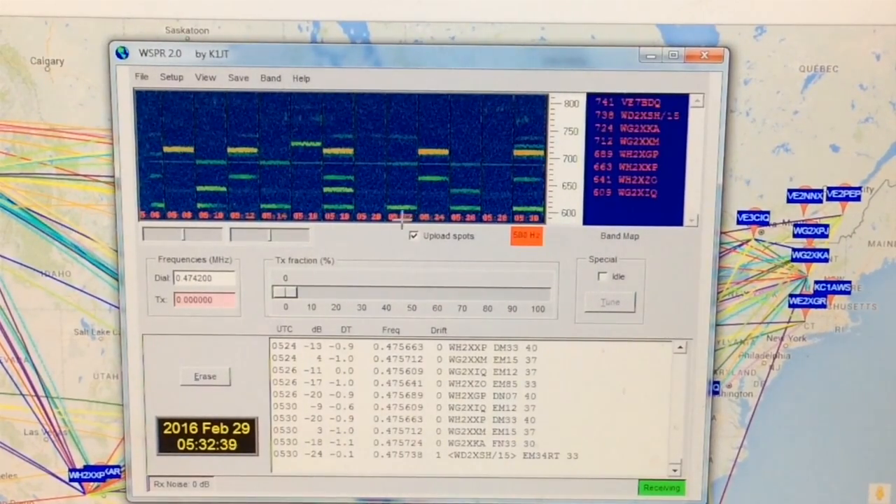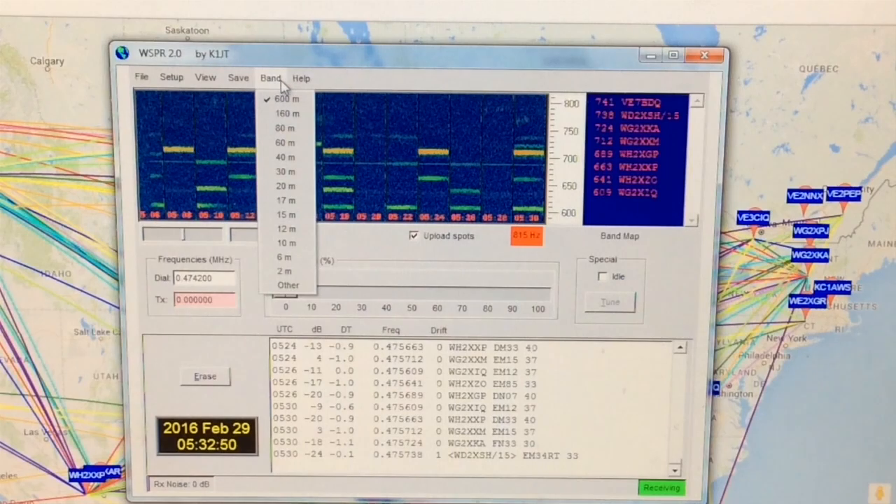To report the stations that I am decoding to the map, I check this box right here. That box says 'Upload Spots.' It is also very important to have the correct band selected here so that you do report correctly to the map.